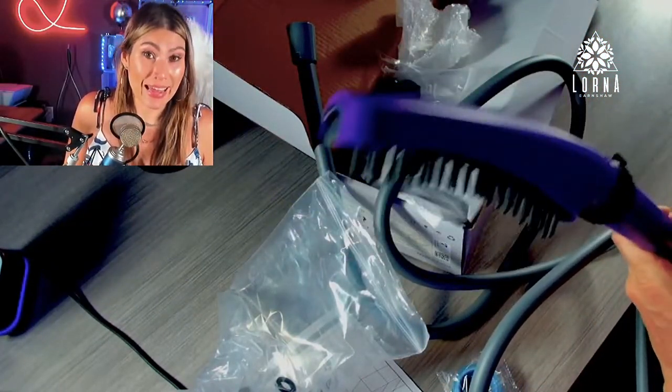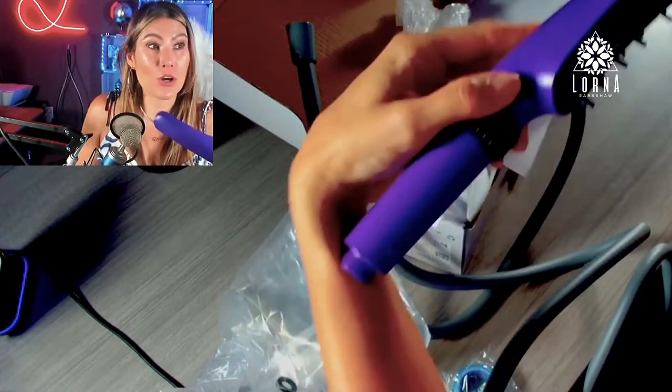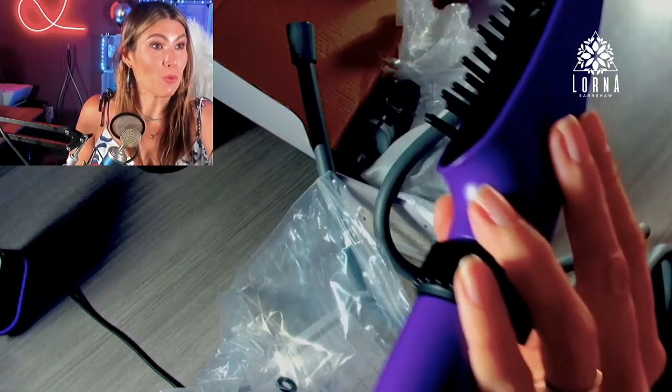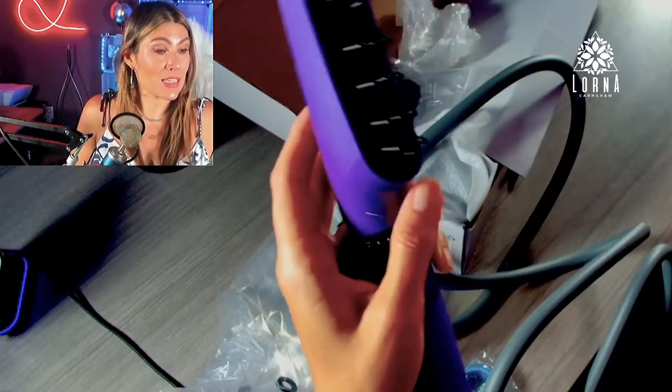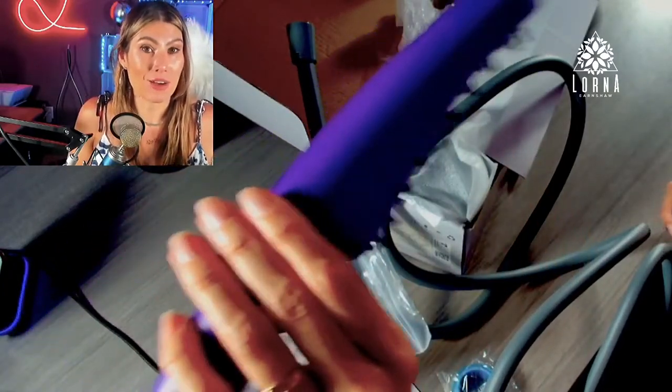This is the Water Song pet shower head — super recommended, I like it a lot. This was the unboxing. Soon I will install it in my house and let you know how it goes.